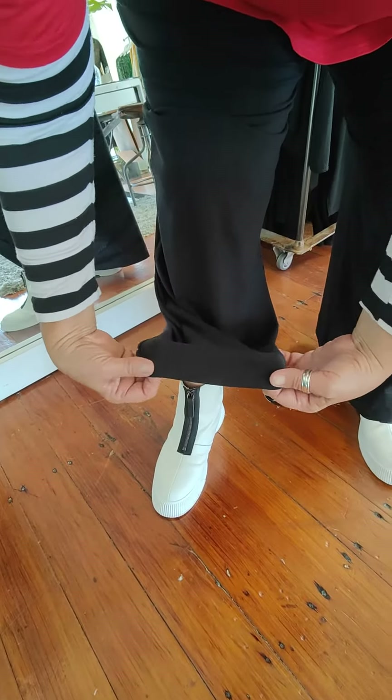The viscose pant, size 1 — 5 foot 4 is my length or height. So these are easily adjusted. With the 6 foot and over girls, we've got a wide hem on here for about 5-6 centimetres that can come down for you.